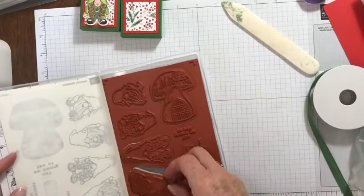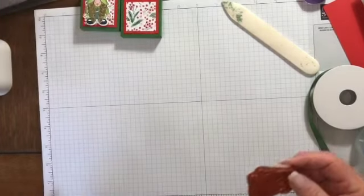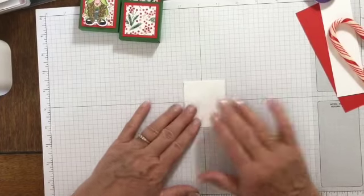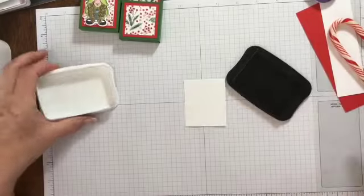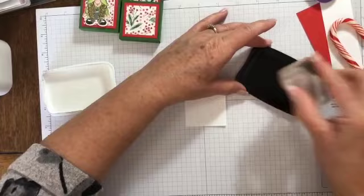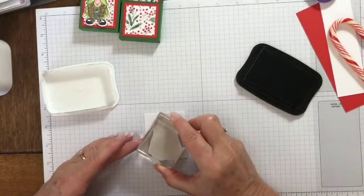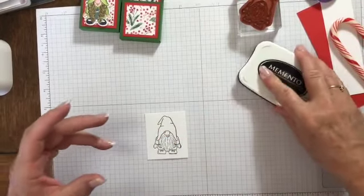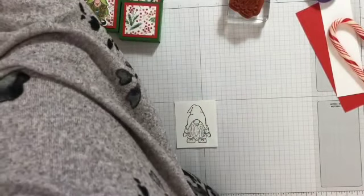I'll choose a different gnome this time. I need my Basic White scrap, so let's grab the Memento ink. I'm using Memento because I'm going to be coloring with Stampin' Blends, which are alcohol-based markers, so you really want to use a water-based ink.